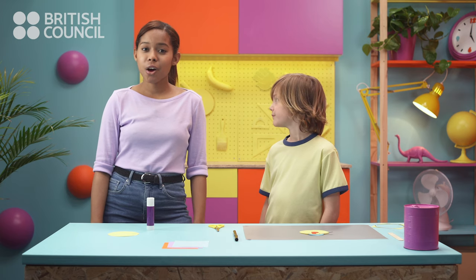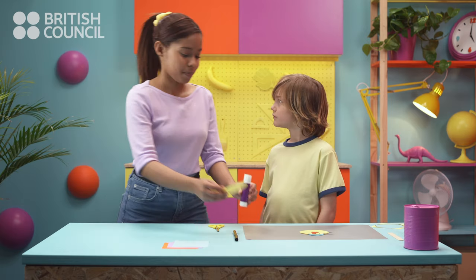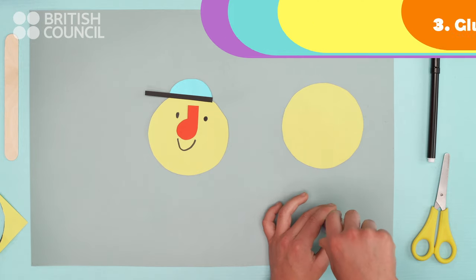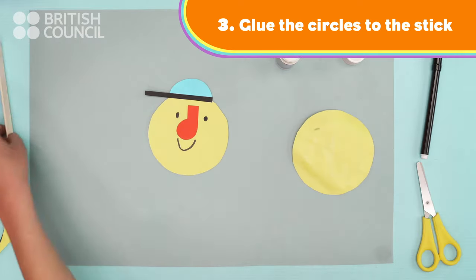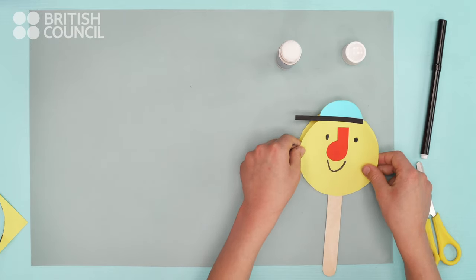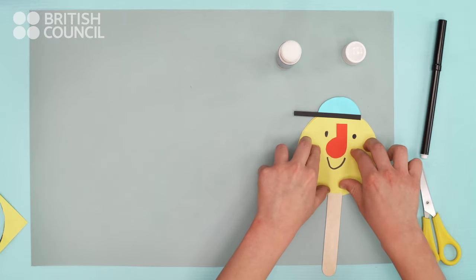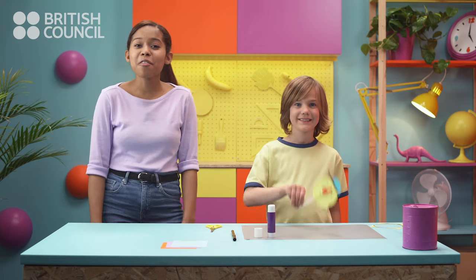And now, the final step. You need to put glue on the circles. Put the stick onto one circle and stick the other circle on top. That's it! We have a stick puppet!